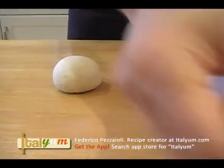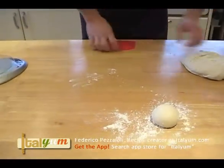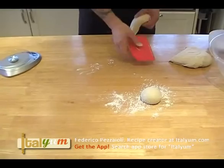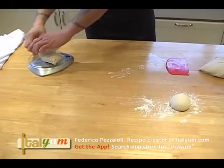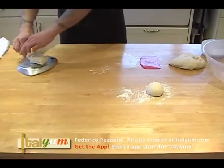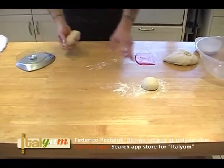You take some flour and you put ball number one there. Then we take another piece of dough — 167, that's too much. I want 150 — 152, whatever, 153 exactly like that.